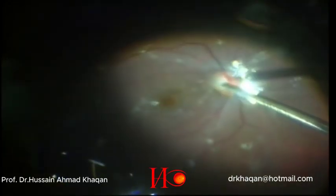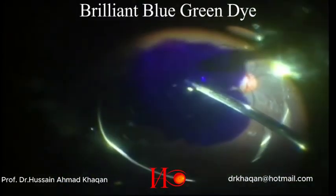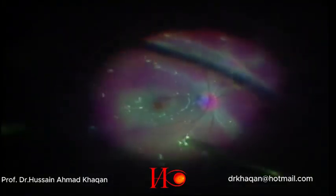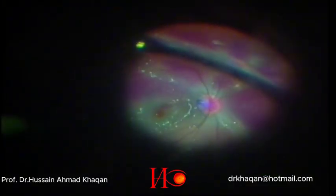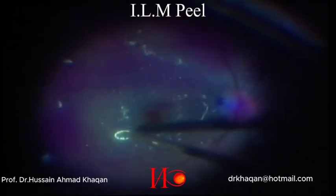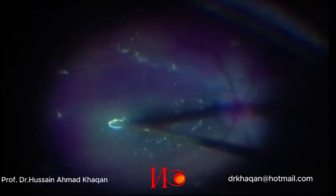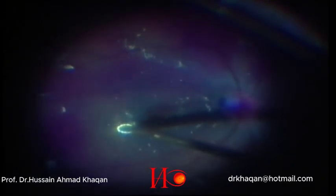I usually stain the ILM with brilliant blue-green dye under the air to get a good stain, so here I am injecting the dye. With the help of a finesse loop, I am trying to get a temporal flap for the secondary macular hole that is caused by the optic disc pit.